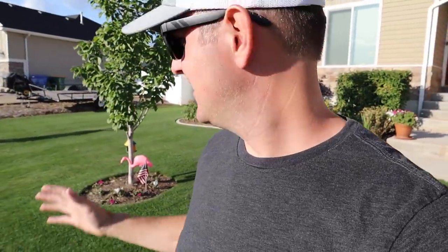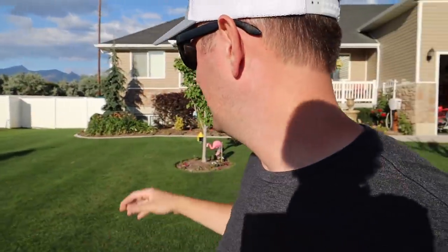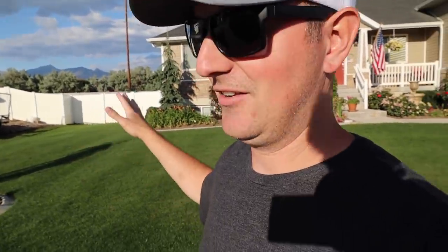We are coming up on the end of June, and the lawn has not looked better all year. This is the best it's looked all year, and I am just enjoying it while it lasts. We've had some cooler temperatures recently. We were up in the 90s, over 100 already. Temperatures cooled down a little bit, some thunderstorms rolled through, we got less than a tenth of an inch of rain, and the cooler temperatures made the lawn really, really happy.